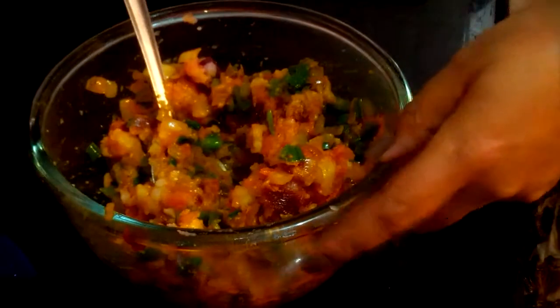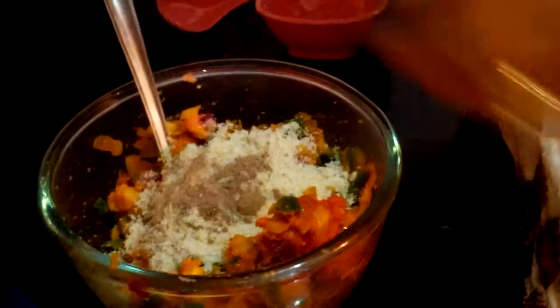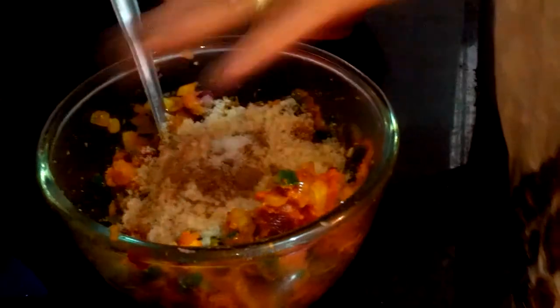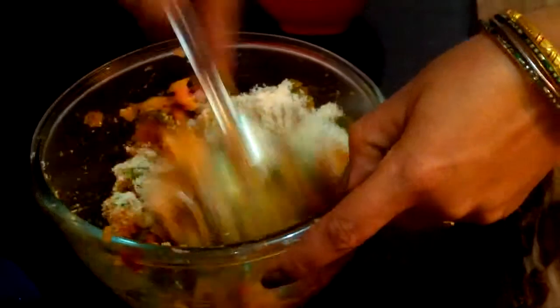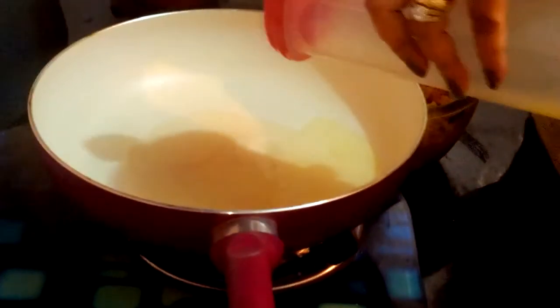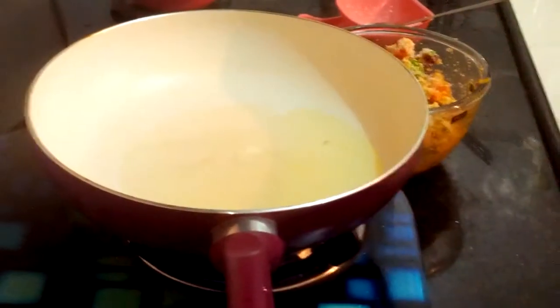Now I am adding some freshly grated bread crumbs, half teaspoon chaat masala powder, and a pinch of salt — because we have already added some salt in our sauteed veggies, so we are adding just a little bit. Mix it well. Now we need to heat up some more oil, almost one and a half tablespoon of oil.